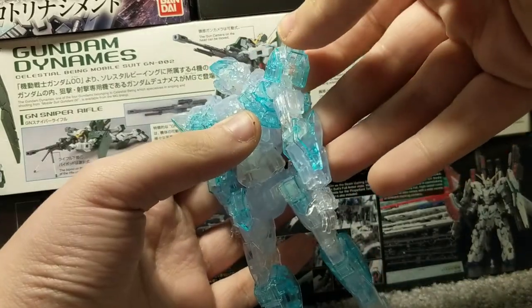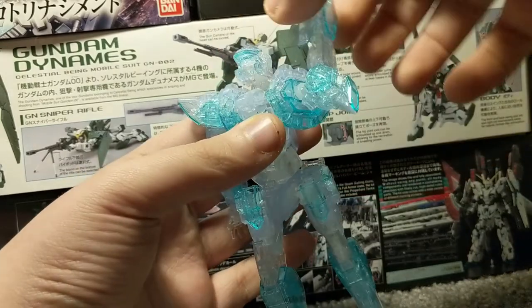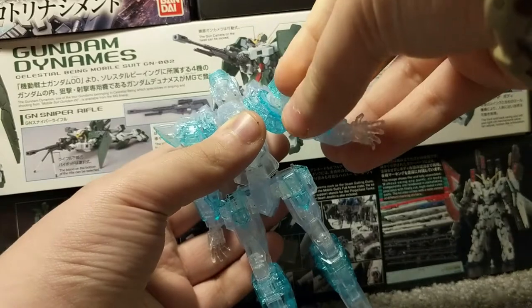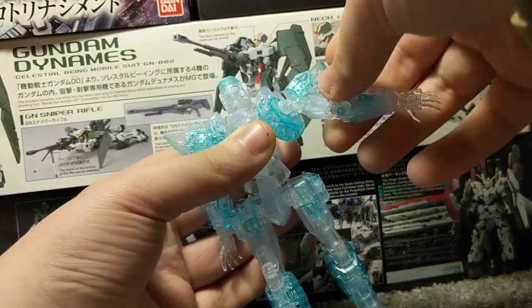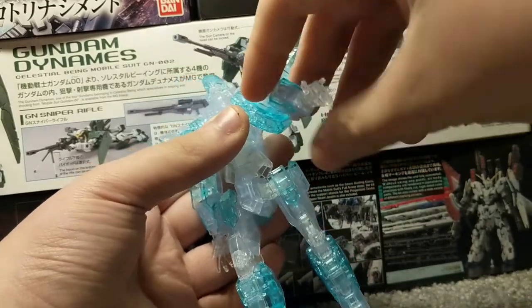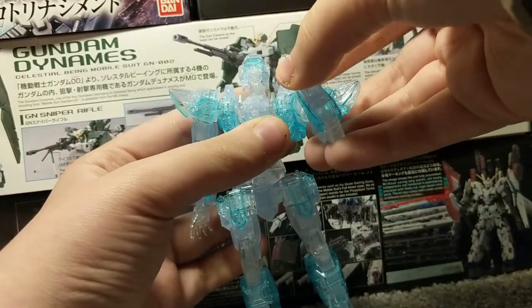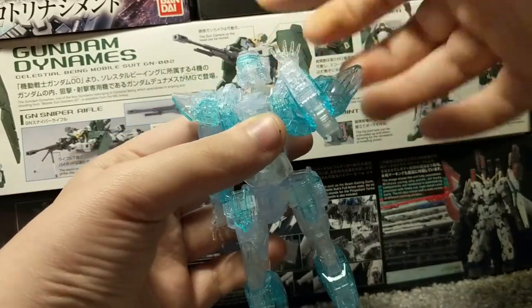The shoulders can move out that far and they can move up this far, with a 360 degree turn. The arms can move up that far and can swivel. There's a bend at the arm — that part just popped off — and the hand can do a 360 degree turn.